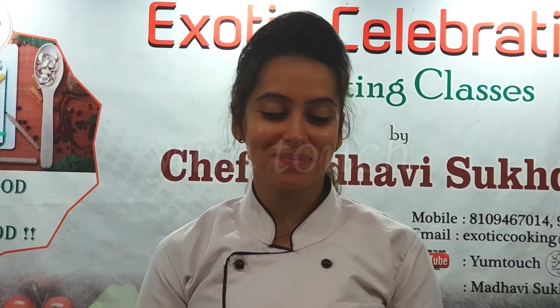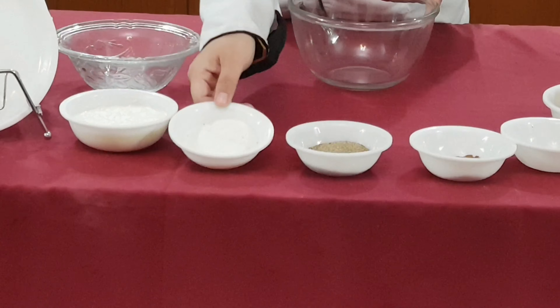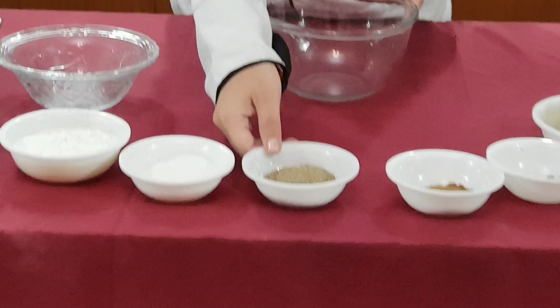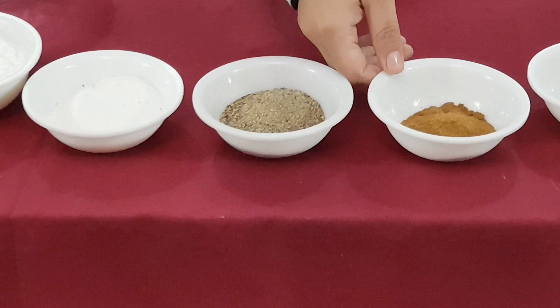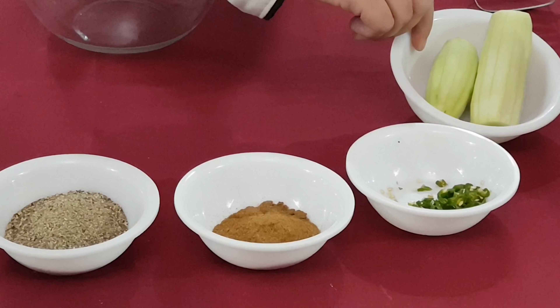So let's add our ingredients first. We have about 1 cup dahi, namak, kali mirch powder, pisa hua zeera powder, kati hui hari mirch, and 2 kheere. Let's see how easy it is.